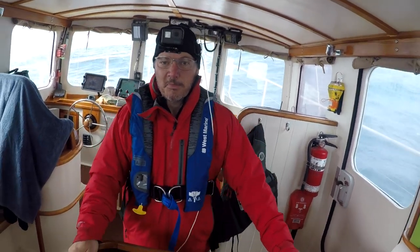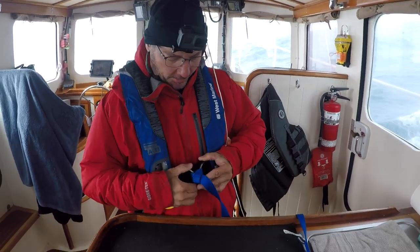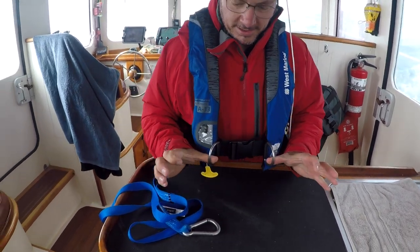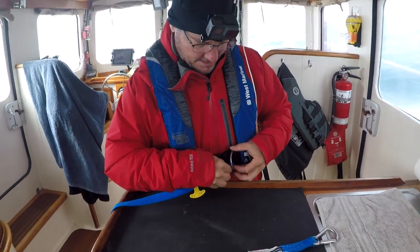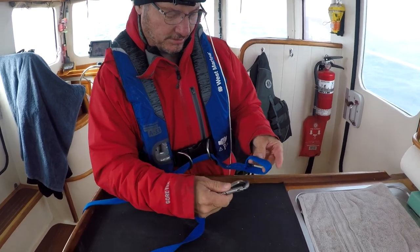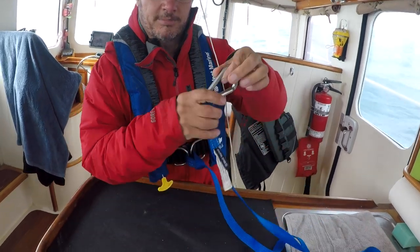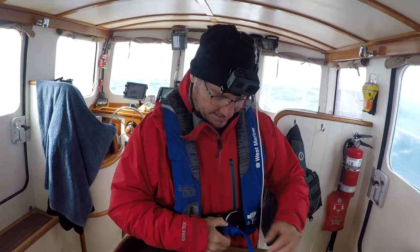In case any of you haven't seen before, this is how a jack line setup works. We've got the life vest or harness, and it's got a couple of buckles with big heavy-duty D-rings. All you've got to do is run this through the D-rings and then run this through this loop like that, pull it tight — it just makes a big slip knot right there. Then we can clip this onto our jack line as we go outside. That's how the safety vest and jack line works.